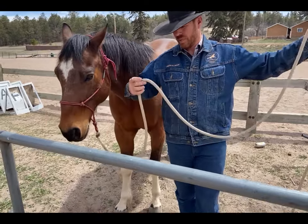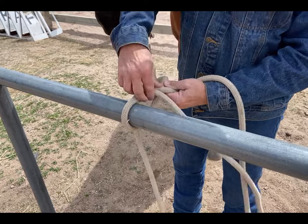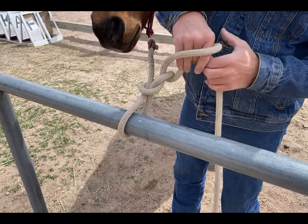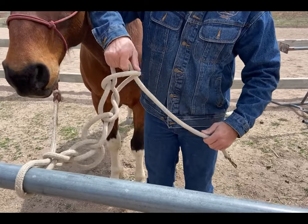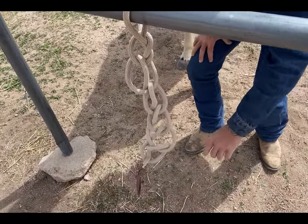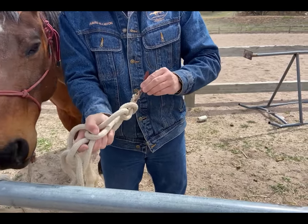Once again, take the rope over top of the rail and crisscross, creating a rabbit hole. Reach through the rabbit hole, pull the rope up through, reach through this one, and just keep doing this motion. Get to the very end. If you have a Houdini horse that likes to get out, take the end and bring it back through so that if he pulls it doesn't come undone.